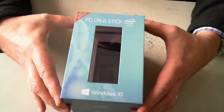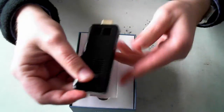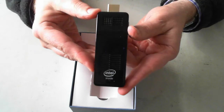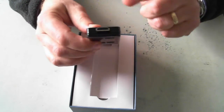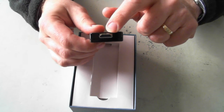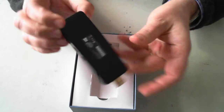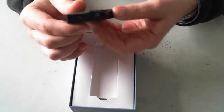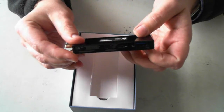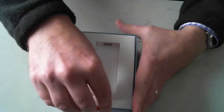So here we go, we'll just open it. There's the actual unit itself. We've got some vents here and that's the actual HDMI port which you plug into the TV. Some different ports on the side which I'll go through in a second — the underneath, the front, and the other side. I'll just put that to one side while we look at what else is in the box.